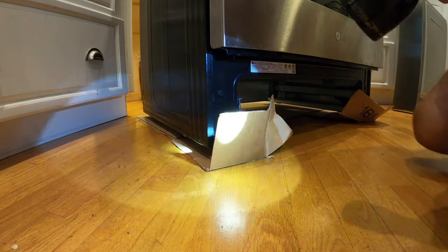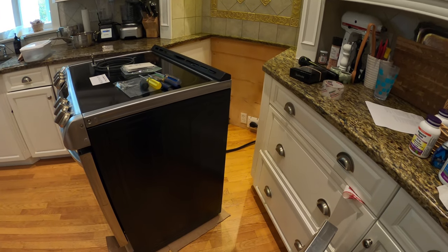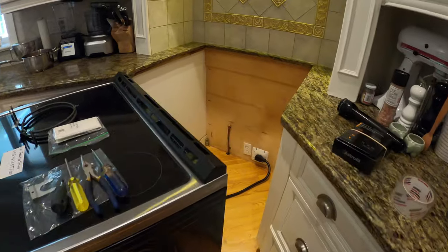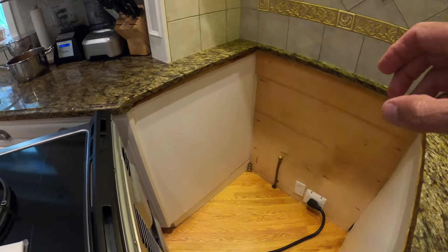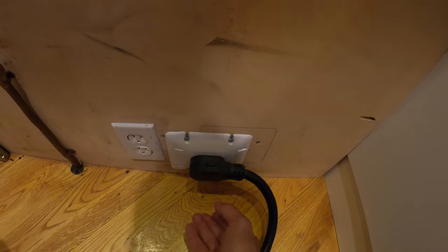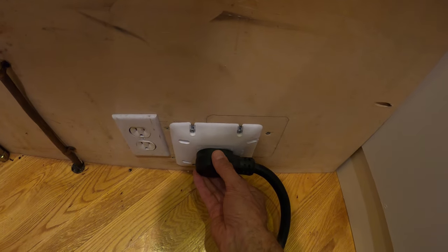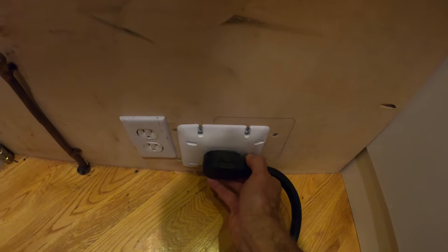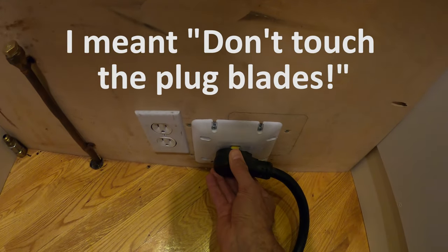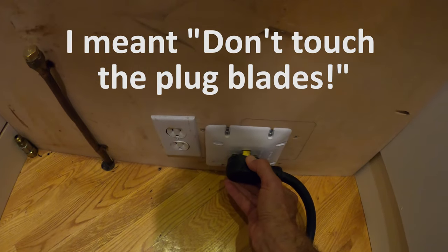Okay, so where are we at? The stove is out enough that I can get in here. Step one — safety first. This is a 50-amp circuit. Safety first. Get the plug undone and don't touch the elements.